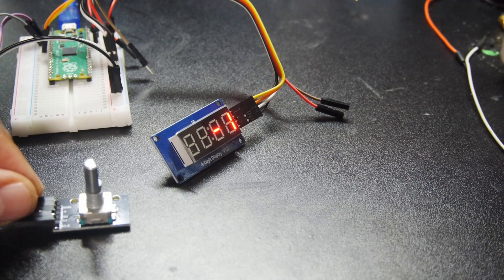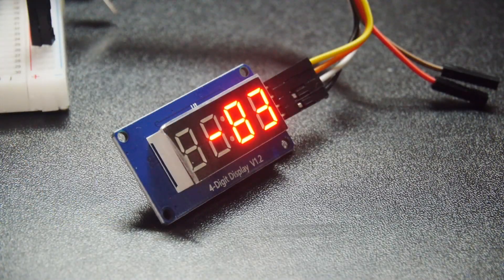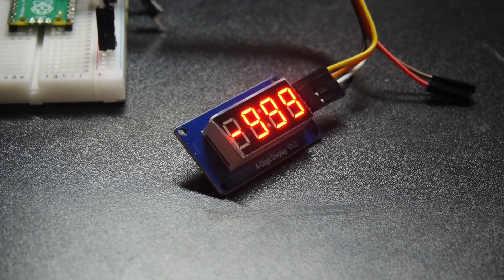A rotary encoder and LED display make up a count-up timer, but I couldn't quite understand what it was counting, and it just stopped at all nines.